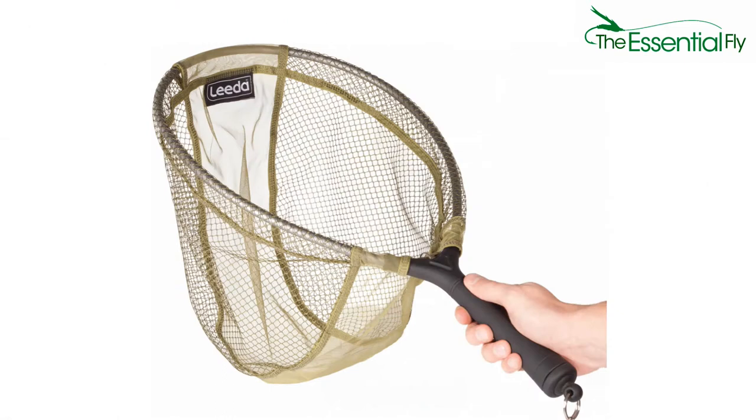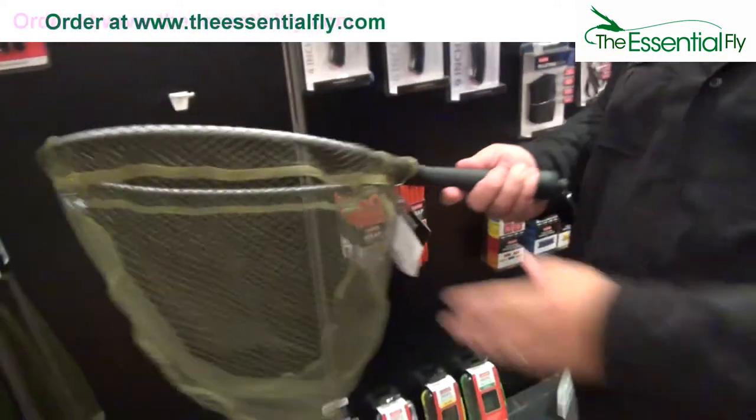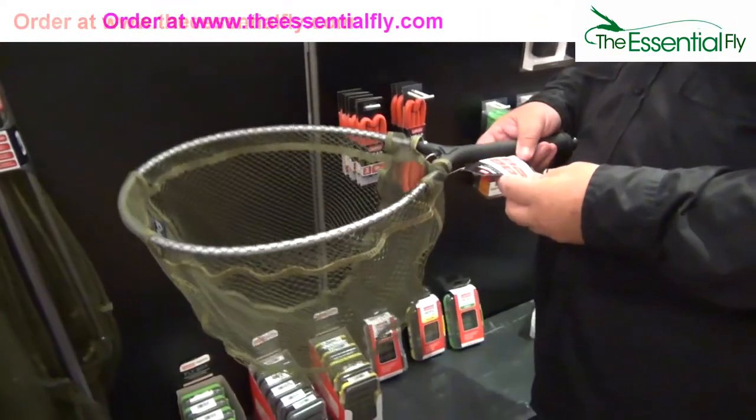When I saw the magnetic scoop net at the Witchwood trade show, I immediately fell in love with this net. Don't tell my wife that one fell into my river fly kit, and my old net disappeared into the shed.